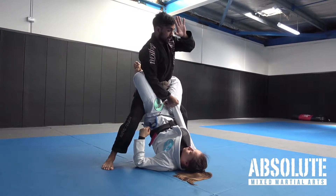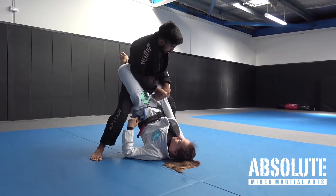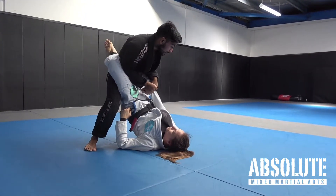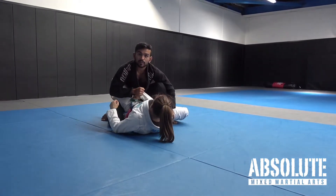Now what this hand does is slides in just here. I'm not using my elbow to push down — my hand just cups here. I'm gonna straighten this leg momentarily, slide, and then my knee goes over the top. Now I'm safe from the closed guard.